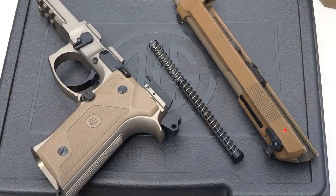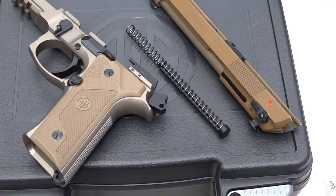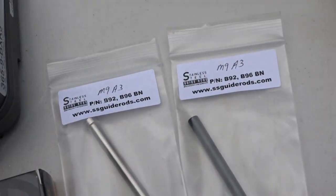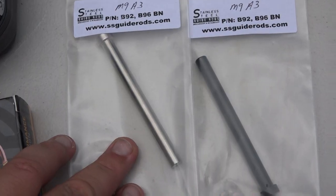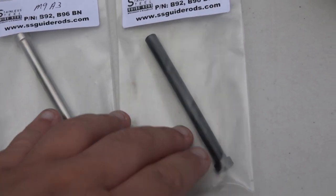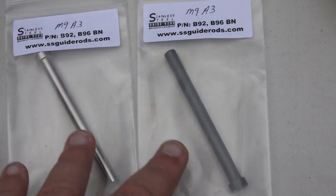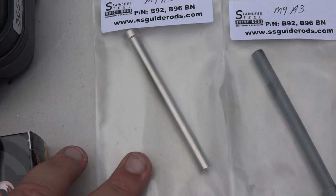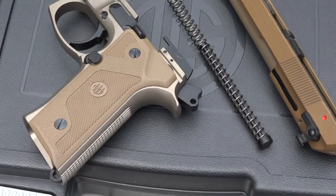This video is going to be on the Beretta M9A3 and a replacement guide rod assembly for it, to replace the plastic factory guide rod. From SS Guide Rods you have two different choices: an all-steel guide rod or a coated version — either black oxide or black nitrate. So you have two choices if you want to go black tactical or just stainless steel. Let's go ahead and change it out real fast and then we'll test it out.